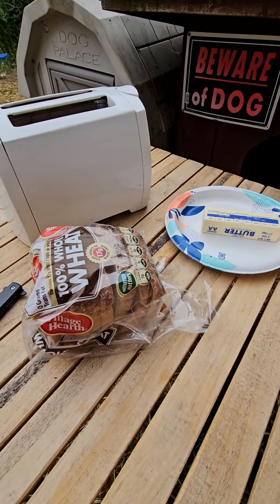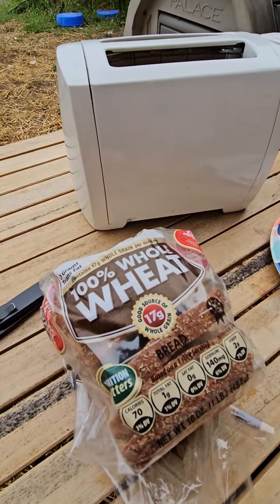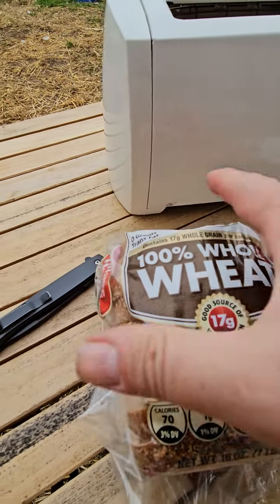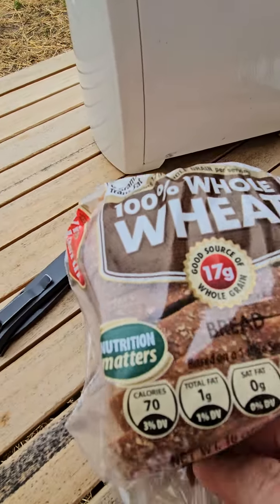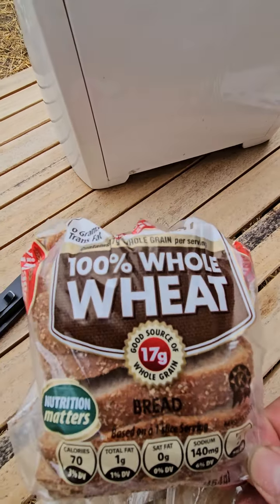Lassie Farm here. I want to talk about how to make toast. First thing, you're gonna need some bread and I recommend get the cheapest stuff you can. None of that high dollar stuff. You want cheap, preferably with high fructose corn syrup.